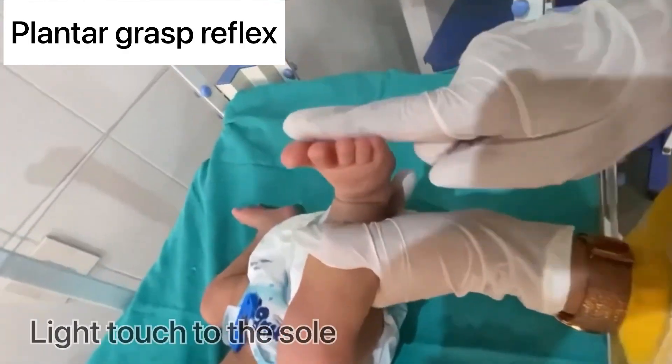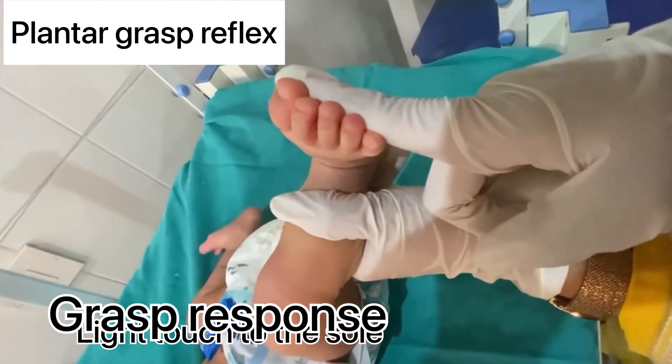Plantar grasp reflex: slightly touch the sole of the baby and look for a grasp response.